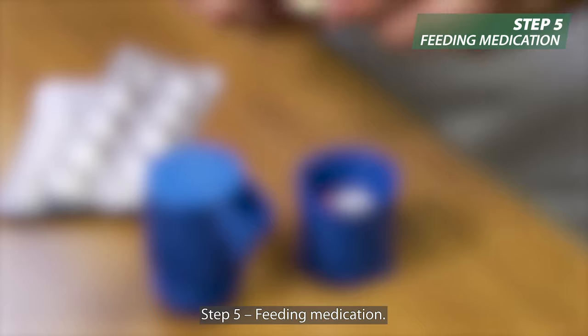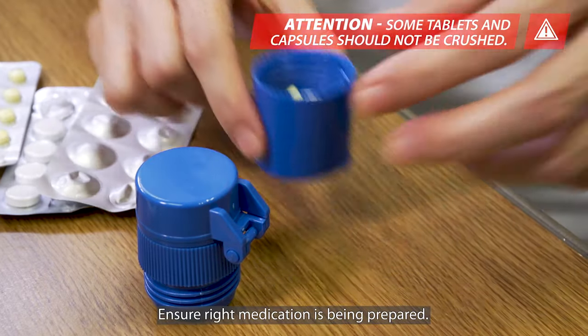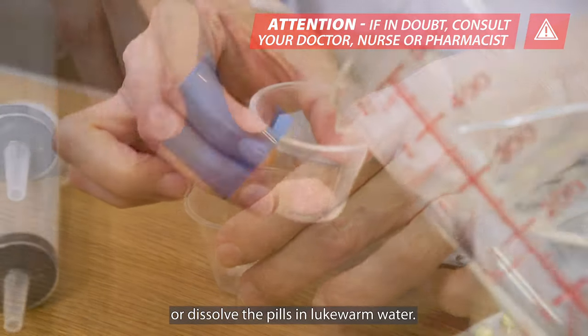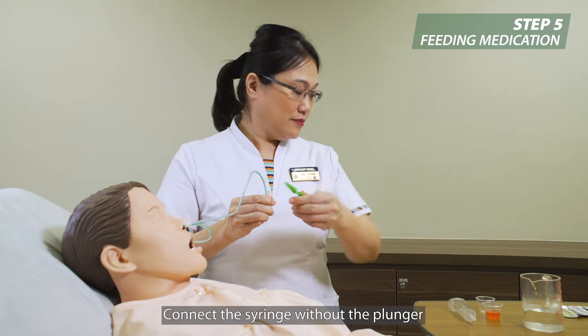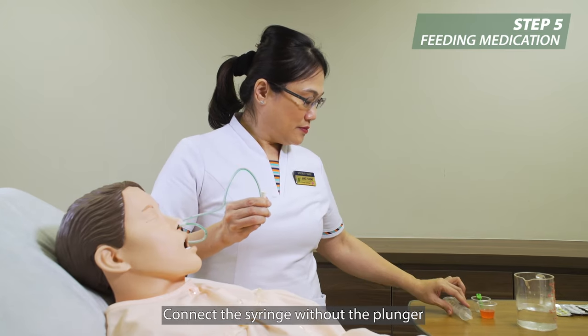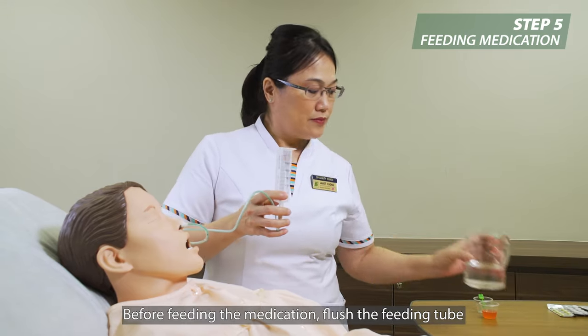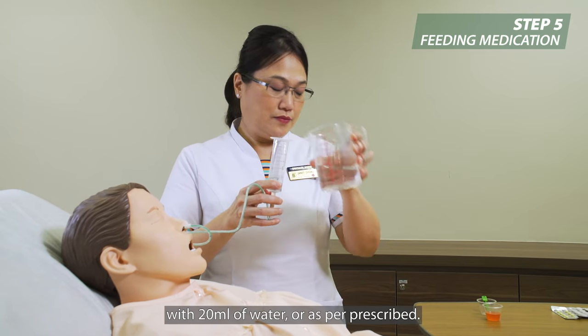Step 5: Feeding medication. Ensure the right medication is being prepared. Crush the medication finely or dissolve the pills in lukewarm water. Connect the syringe without the plunger to the kinked feeding tube. Before feeding the medication, flush the feeding tube with 20 ml of water or as per prescribed.